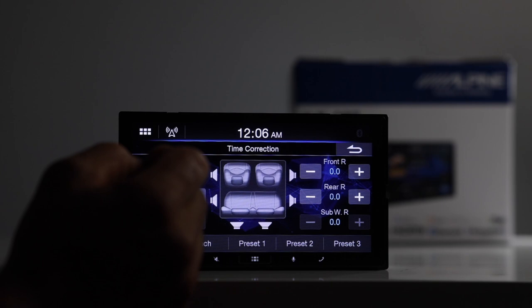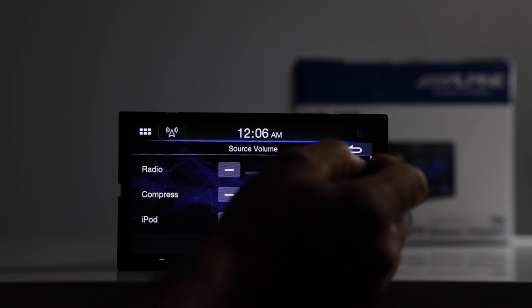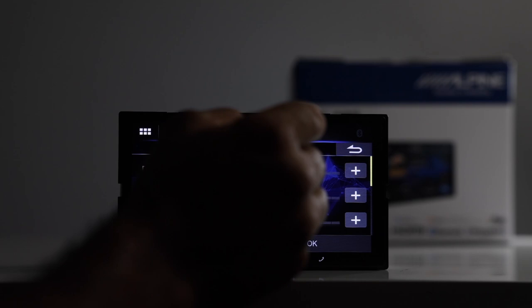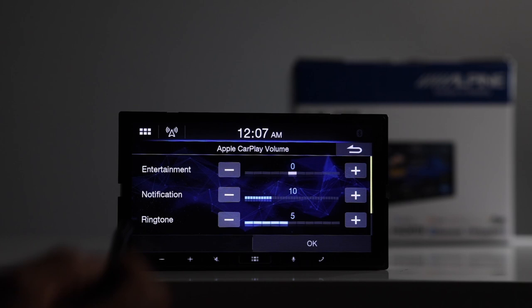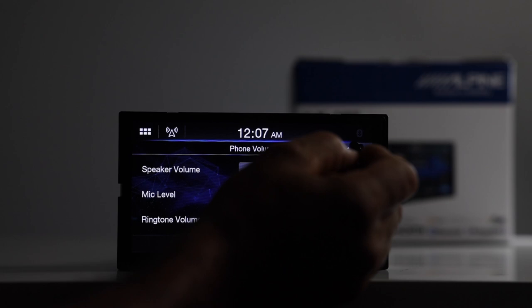You have source volume settings, where each source can be preset to a different volume level so that when switching from radio to, say, iPod or HDMI, if one is louder than the other, you can balance it. There's also Android Auto volume with entertainment and notification volume, Apple CarPlay volume with ringtone, and phone volume settings for Bluetooth including speaker volume, mic level, and ringtone — separate from Android Auto and Apple CarPlay.